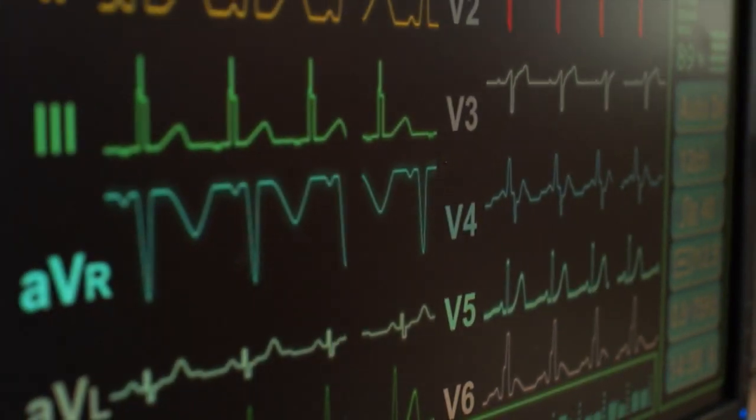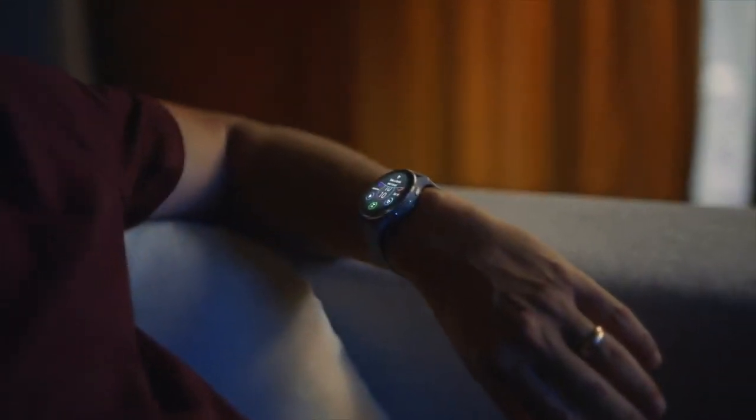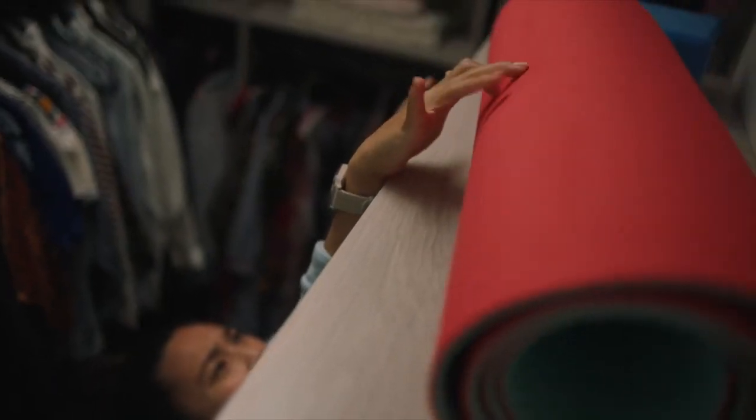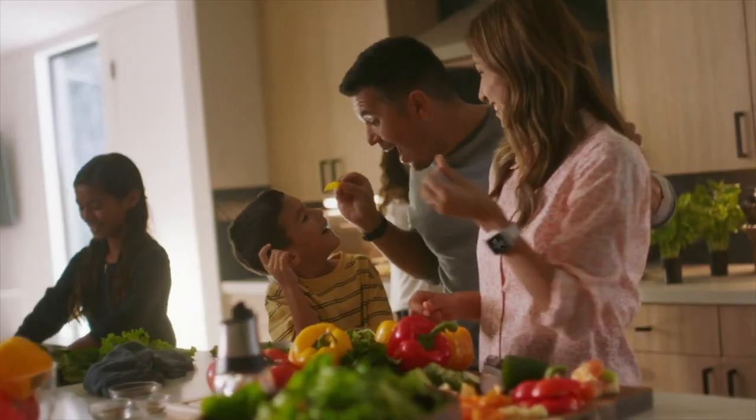You can set a top and a bottom threshold. If you've bought a Garmin watch in recent years, chances are you can set a top threshold. Just like on the Apple Watch, if you are inactive for 10 minutes or more and your device detects that your heart rate has gone above and stayed above your entered threshold, it will alert you.